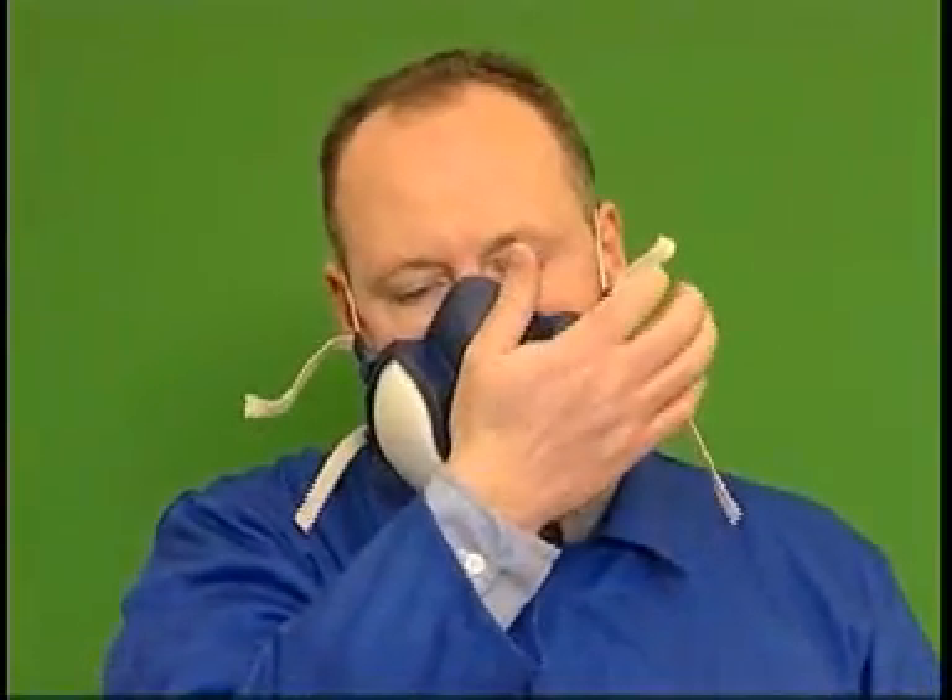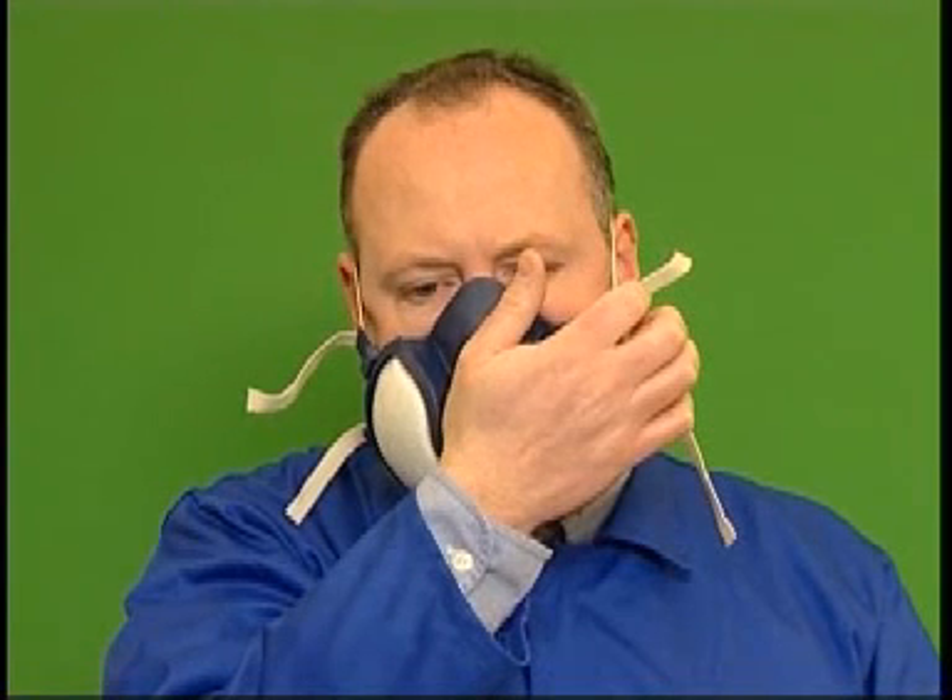Next, perform a fit check by sealing the exhalation valve with the palm of your hand and exhaling gently. You should feel the face piece bulge slightly. If it does not, reposition the respirator and adjust the strap tension, then repeat the check.